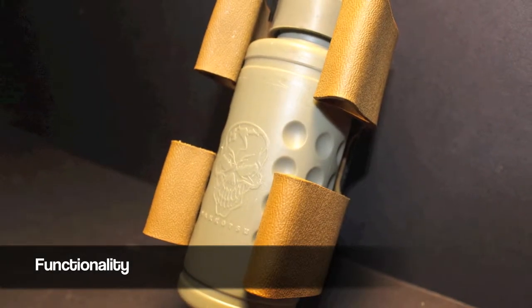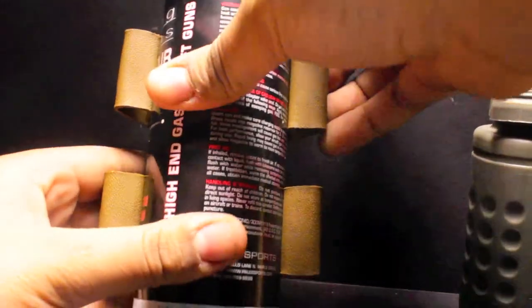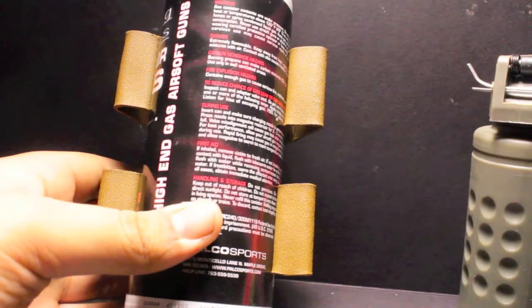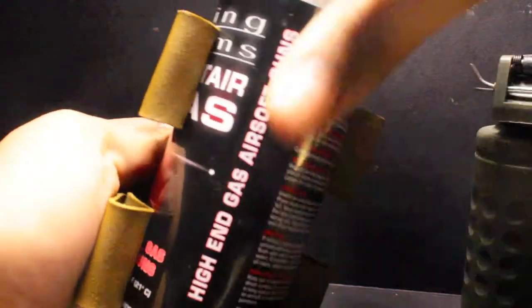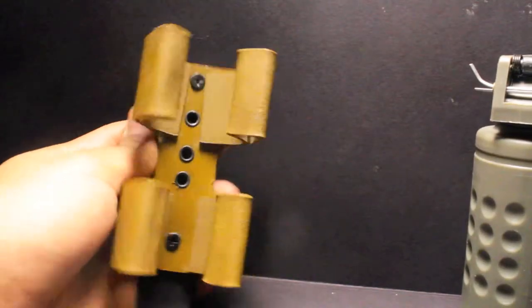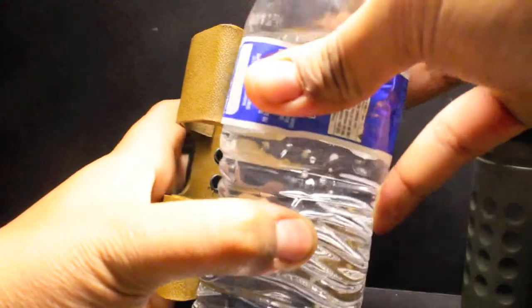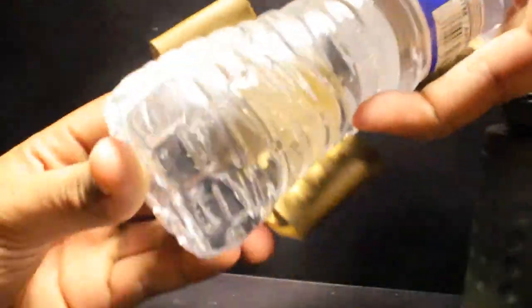Let's talk about functionality — this is where it really does shine. The cool thing about this is you can fit multiple things into it. You can see I can fit this can of green gas in here, obviously your Thunder Bee Grenade itself, and also other cylinder-type shaped items. It does stretch very nicely — you can see it fits a nice-sized water bottle to keep yourself hydrated in the field, which is very important.